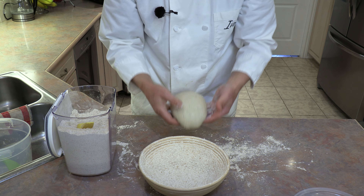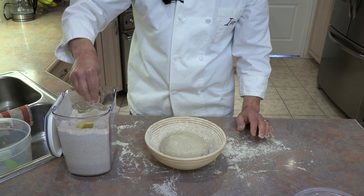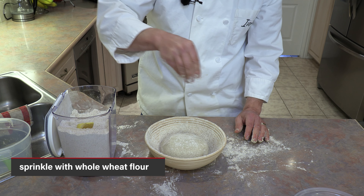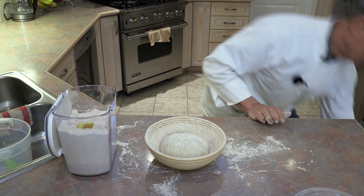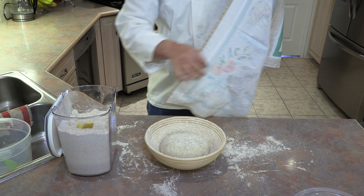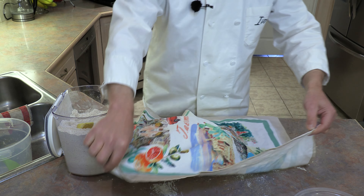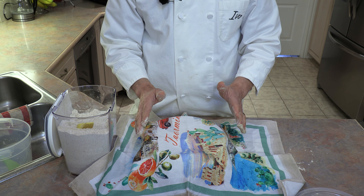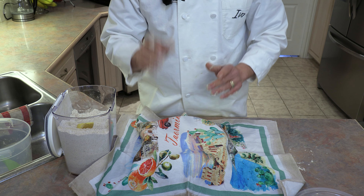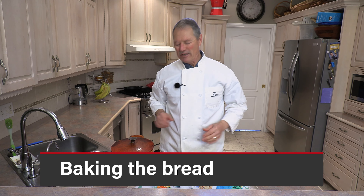Place the dough into the floured proofing basket, then sprinkle a little whole wheat flour on top. Step two is done. The dough needs to rest for two hours. After an hour and a half, preheat the oven to 475 degrees Fahrenheit so it's ready in time.